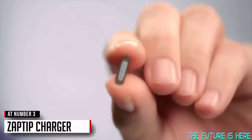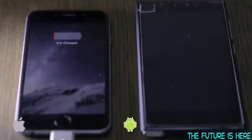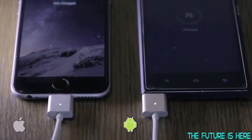We are proud to introduce the Zaptip, a revolutionary tip connector that helps you charge all your devices with the ease of either a snap-on or a snap-off. Once you have inserted the Zaptip connector into your device, you're ready to charge — simply snap onto one of our Zaptip adapters.